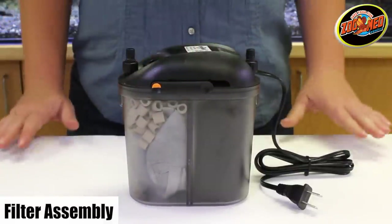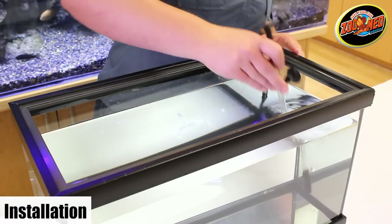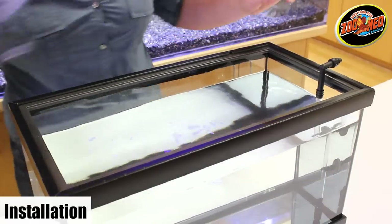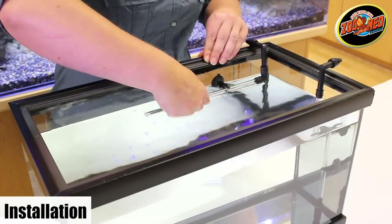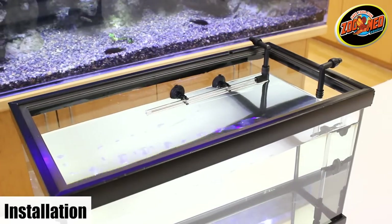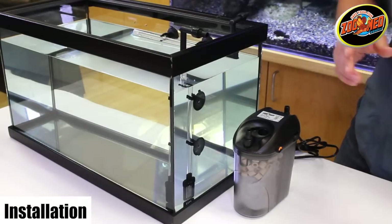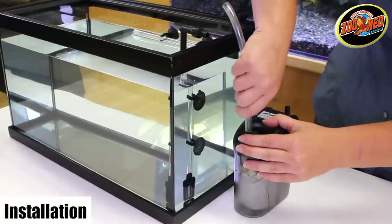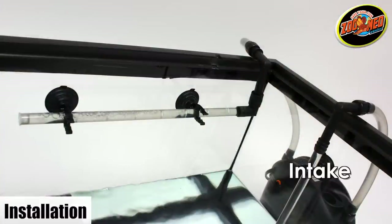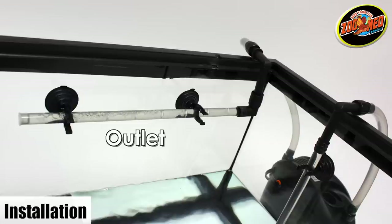Secure the latches on the sides of the canister and your filter should now be ready to install. For installation, situate the intake and outlet units the way you want them in your tank. Secure the suction cups to a clean, smooth surface. The intake strainer should be completely submerged in water. Positioning the spray bar just above the water surface will create surface agitation and increase oxygenation. Place the canister on a flat surface near the tank and attach the two clear rubber hoses. The intake hose should be connected to the in pipe on the canister while the outlet hose should be connected to the opposite, unmarked pipe.